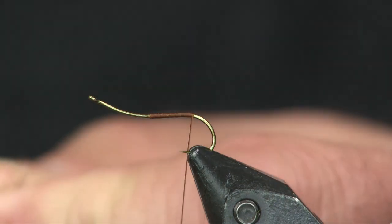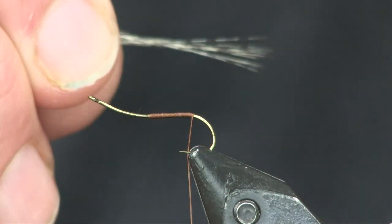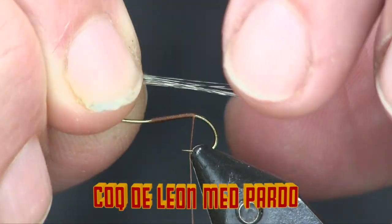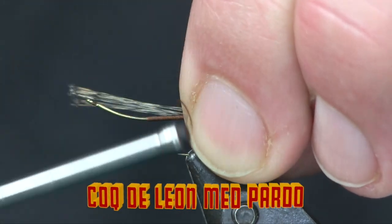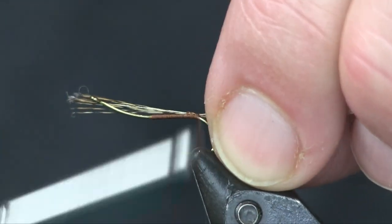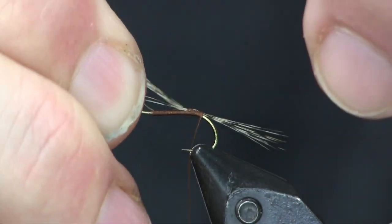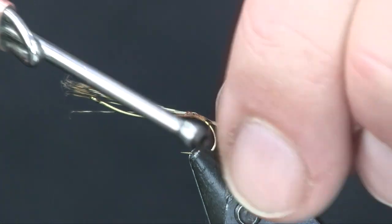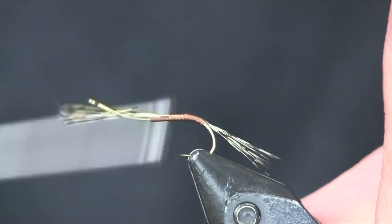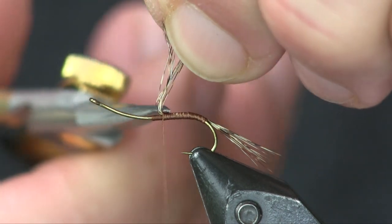For a tail, I'm using a little bit of medium Cock de Leon. I'm going to take about 8 or 10 fibers here. I want it to be about the length of what's going to be the shuck of this fly — so I'm going to shorten it up a little bit. I'm going to wrap that back to the bend, shorten it just a little bit more, then throw one wrap underneath it just to hold it up a little bit, then bring it back up and trim all the butt ends off.